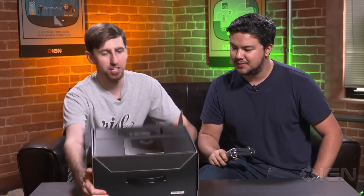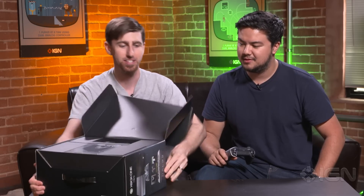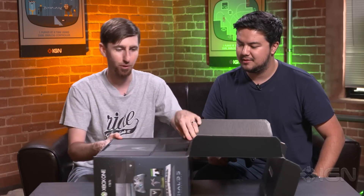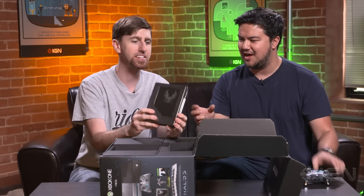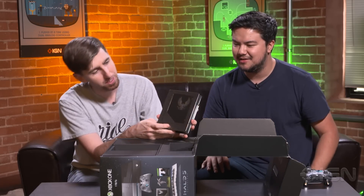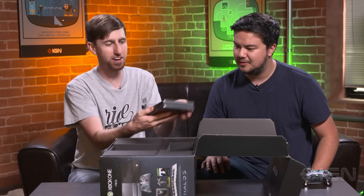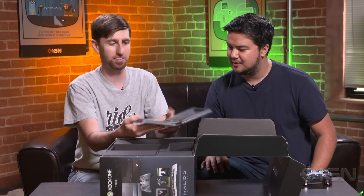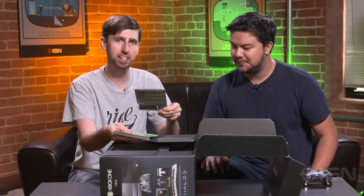Notice we opened it and that sweet controller was the first thing we saw, and then the steelbook case with the game in it is the next thing we're gonna open up right now. It's thicker than I thought it was gonna be — it's a double case. So we've got our UNSC Steelbook case right here. Let's see what's in it. Documentation. A code for the game — gonna need that. I'll give that to you, make sure not to show that to the audience.